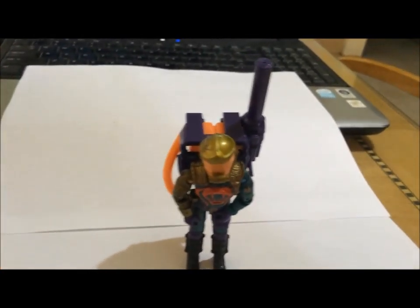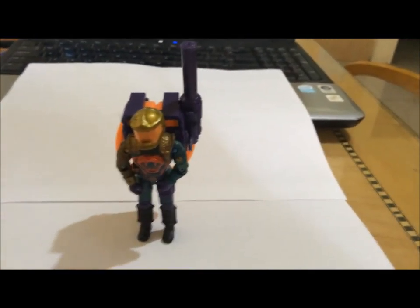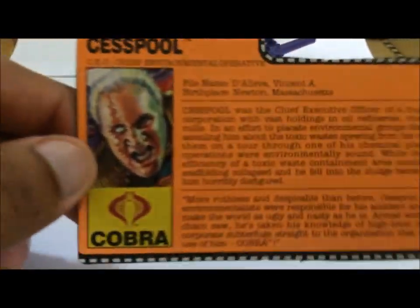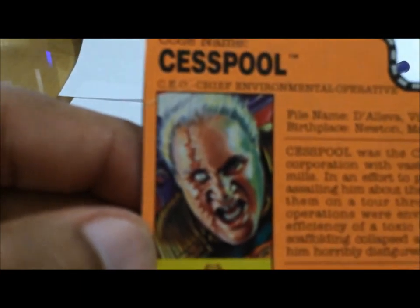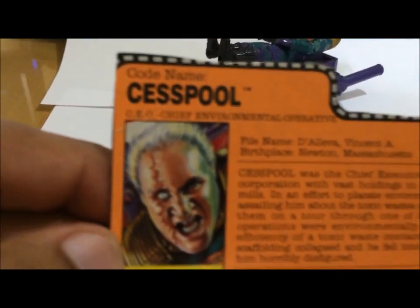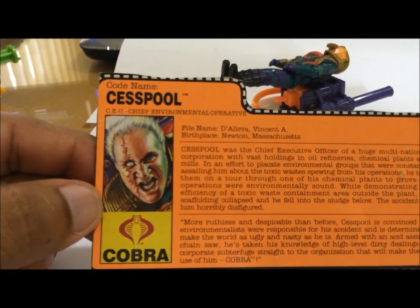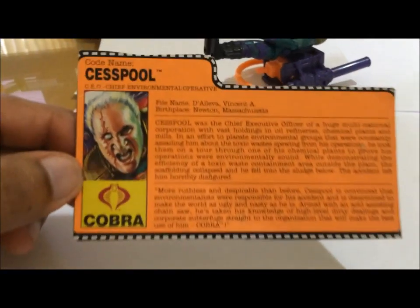Later years definitely got kind of weird. Let me show you something interesting about the file card. It comes with a nice orange background. You can see a very nicely detailed face — looks really mean. His full name is D.D. Olive's Vincent A., birthplace Newton, Massachusetts. Cobra.